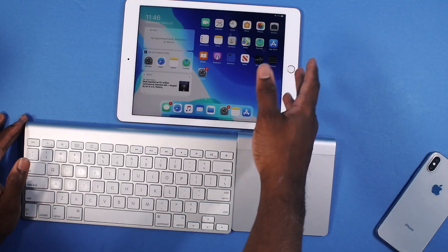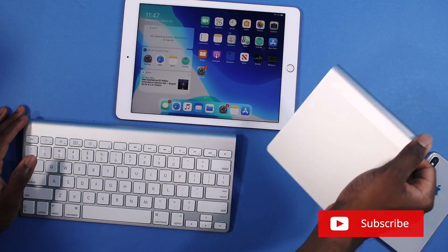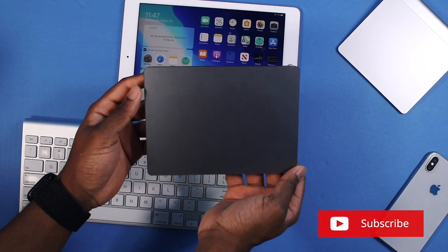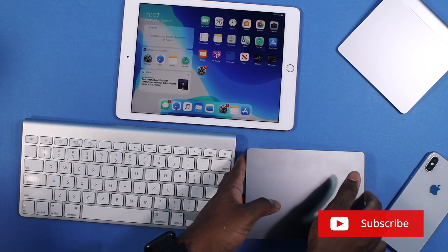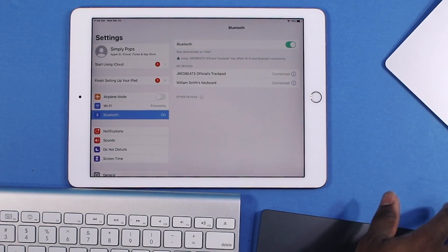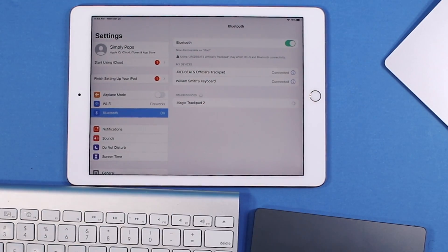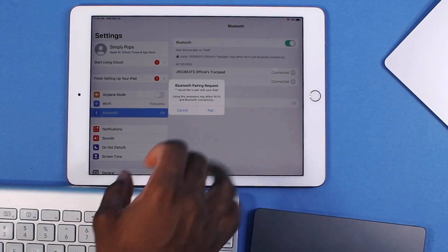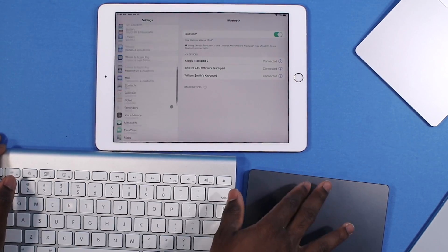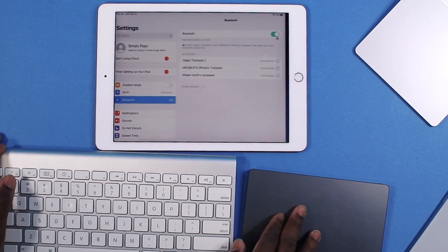Hopefully Apple will put out another update supporting the first generation trackpad. But if I bring in the second generation Magic Trackpad 2 — I got the beautiful space gray — it's going to work like a charm. You've got to make sure you unpair it from your Mac first. And now I can scroll up and down just fine, and I can use the gestures.